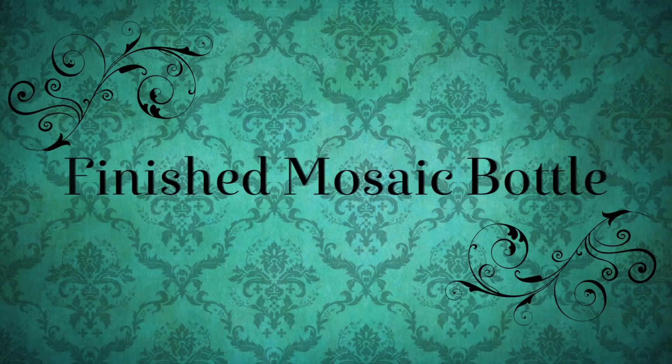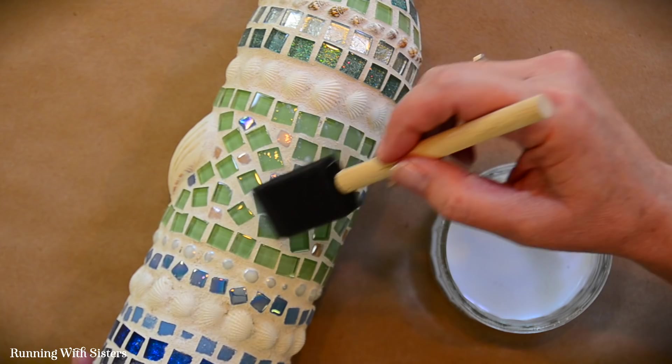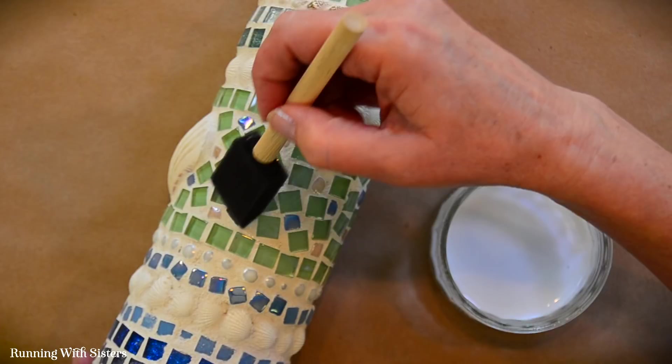We waited 24 hours for the grout to dry, then sealed the mosaic by painting a thin layer of mosaic sealer all over the tiles and especially over the grout. It turned out so pretty! If you have any questions or comments while working on your mosaic, leave a note in the comment section and we'll reply — we're here to help. Happy crafting!